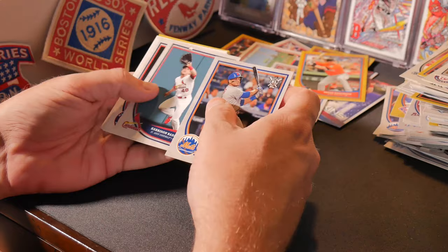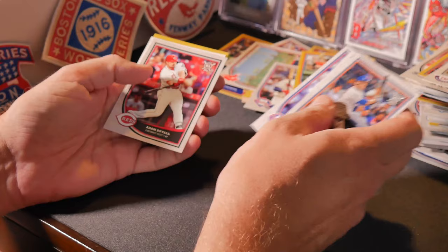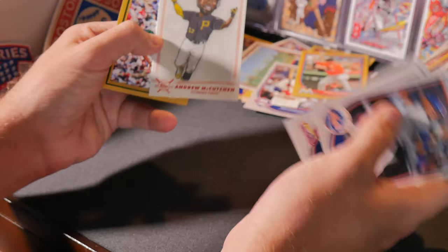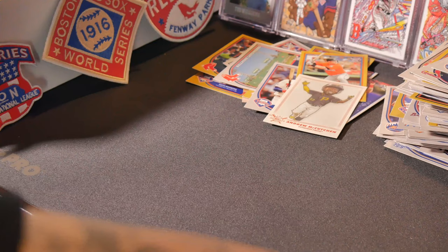Juan Lagares, Harrison Bader rookie, Eric Fedde rookie. Avisail Garcia, Brandon Nimmo, Justin Bour, Vince Velasquez, Adam Duvall — oh, another one of those drawn cards — the star character caricature reproduction, that's Andrew McCutchen. Neat card. And Jarrell Cotton gold card.